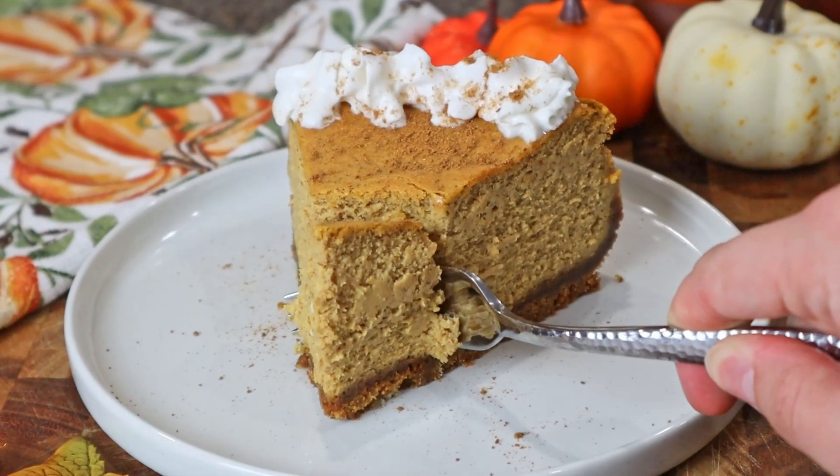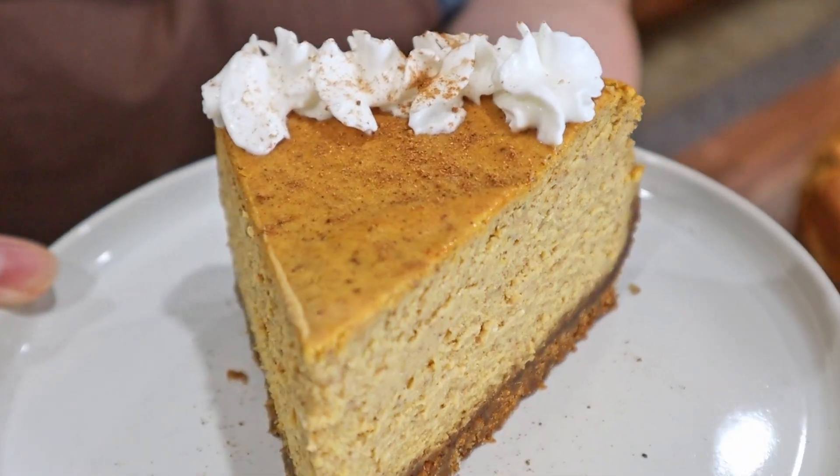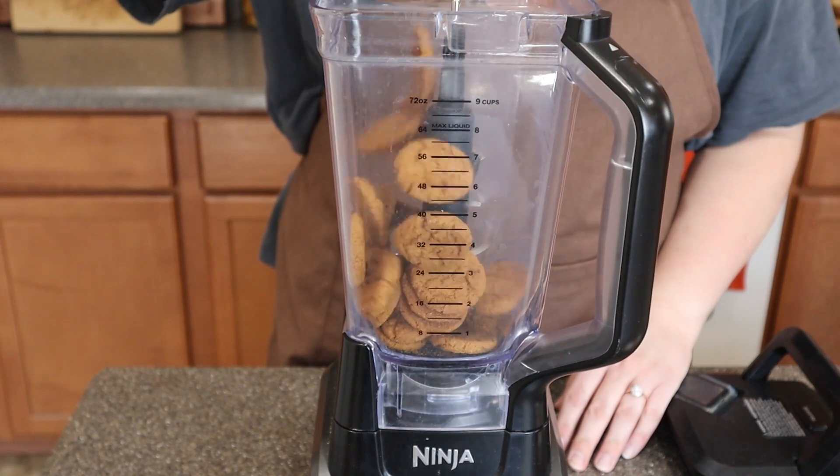Hello and welcome back to the channel. Today we are going to be making a pumpkin maple cheesecake. Such a perfect dessert to make for the upcoming holiday season. This cheesecake is so rich and creamy. So now let's jump into how to make it.